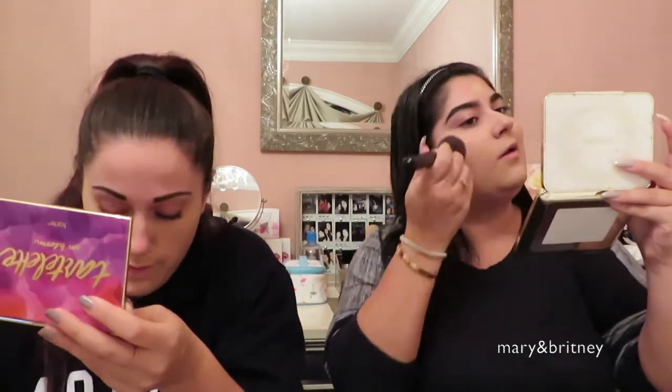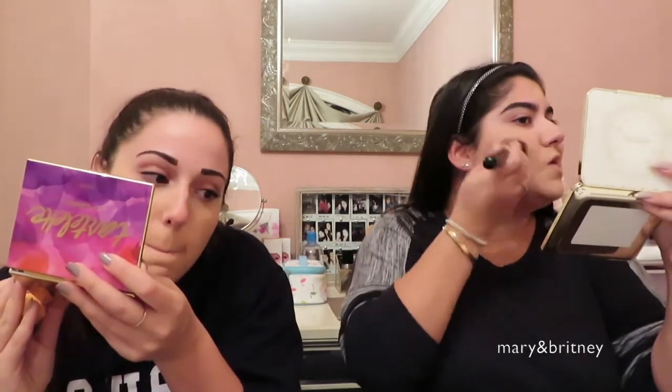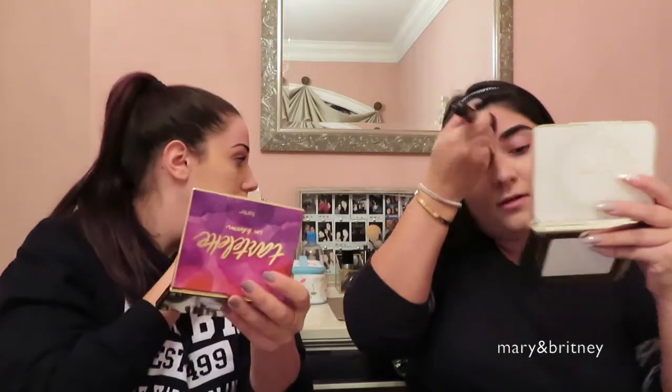I don't normally wear high-coverage foundation — I usually prefer BB cream or CC cream. The coverage here isn't great, and it kind of looks thick on my face. It feels like it's just sitting on top of the skin rather than blending in. I think the color is also a bit too light for me. One pump with a makeup sponge doesn't go very far — you'll probably need one and a half pumps, since sponges soak up more product.